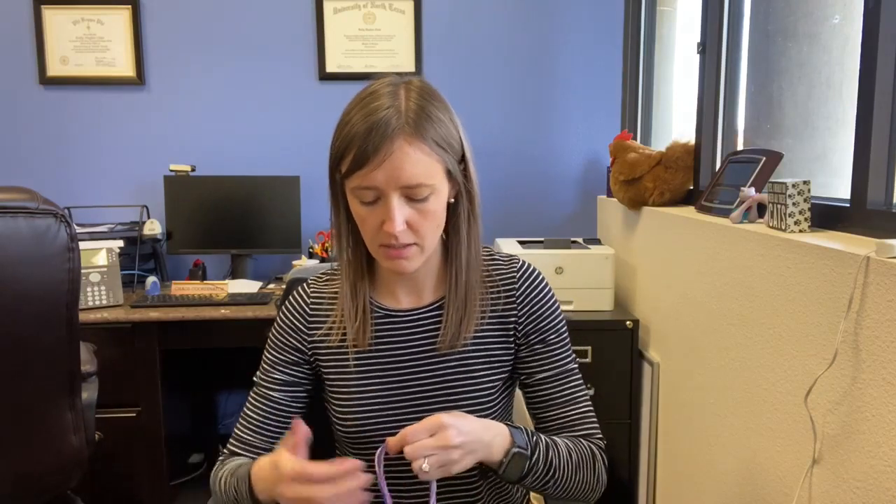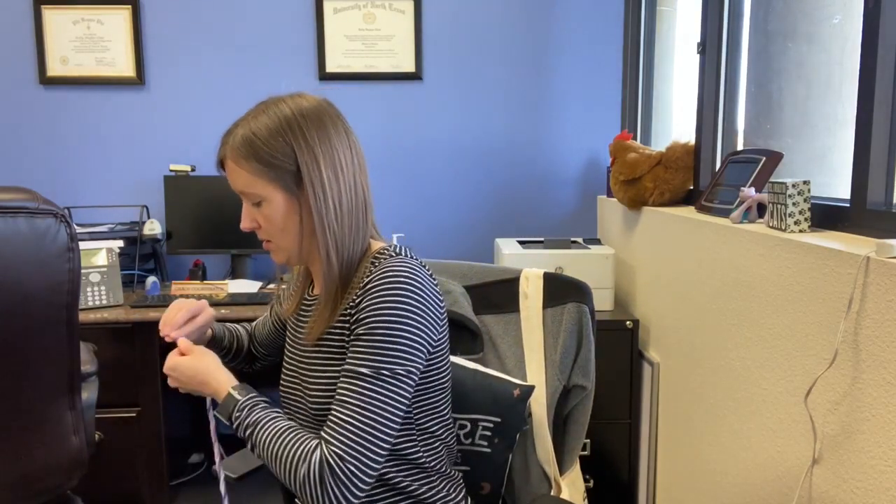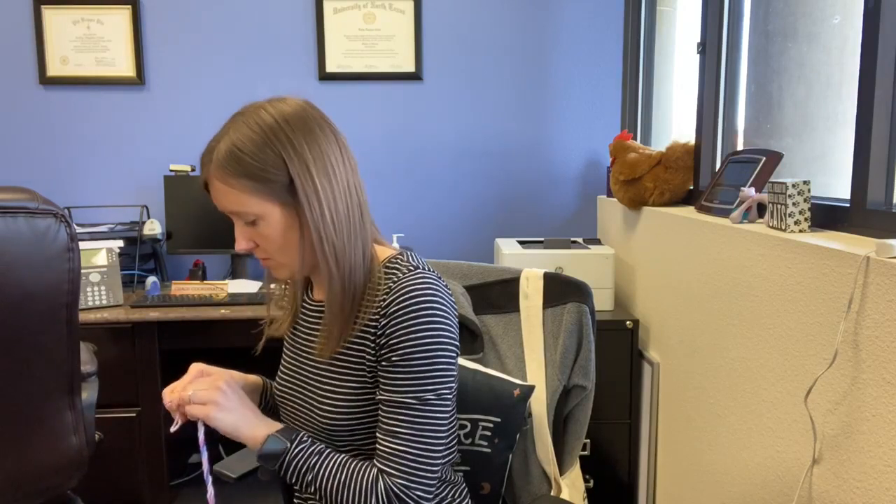Alright, and then you're going to take this end and we're going to tie a knot in it just so it doesn't lose all the twist we just did.